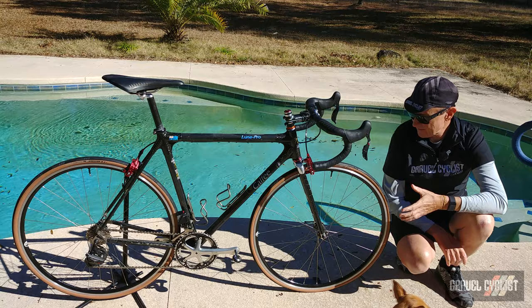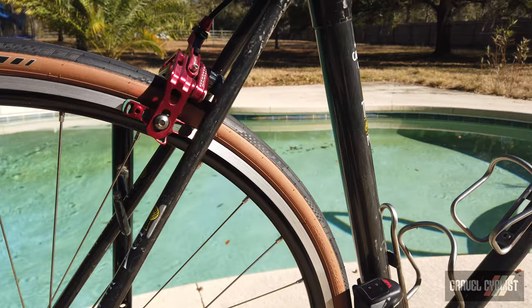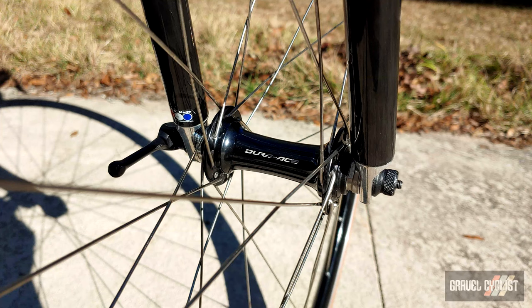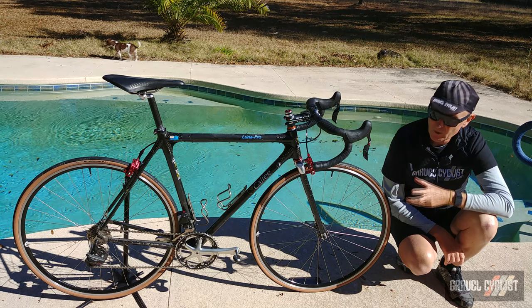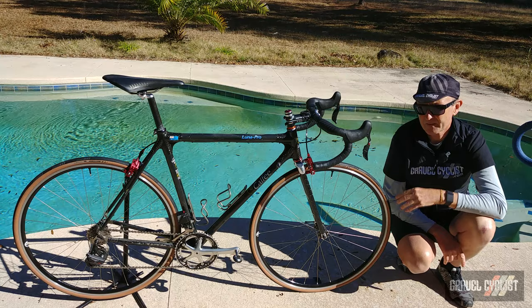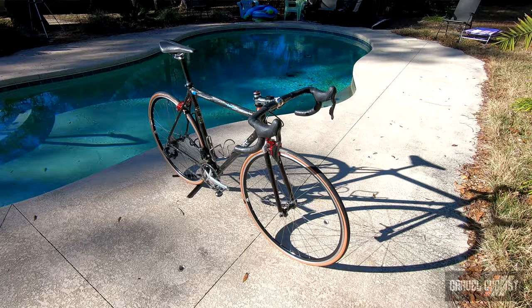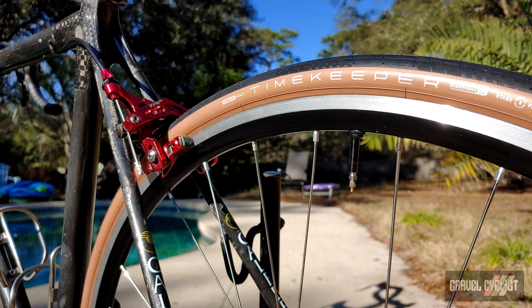The wheelset is a beautiful hand-built special — Stan's No Tubes Alpha 340 rims, which I don't believe are made anymore. I had these wheels built many years ago with Dura-Ace 9000 series hubs, laced 32 spokes front and rear with DT Revolutions — three-cross front, DT Revolutions on the non-drive side, Competitions on the drive side with brass nipples on the drive side, alloy nipples on the non-drive side and front. They're a quite light and bomb-proof reliable pair, and this was one of the first rims to be tubeless compatible. The tyres are American Classic Timekeeper 700c by 25mm — a fantastic tyre that rolls fast and is priced at US$35, on par or better than many tubeless tyres at half the price.